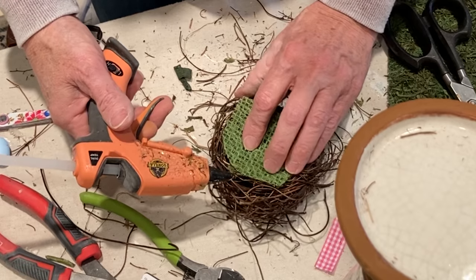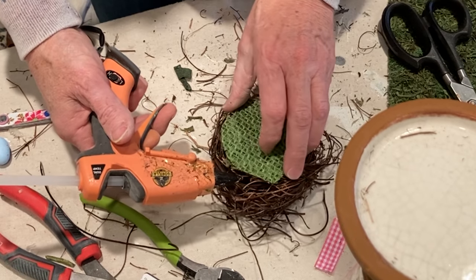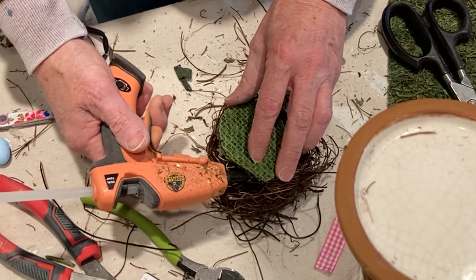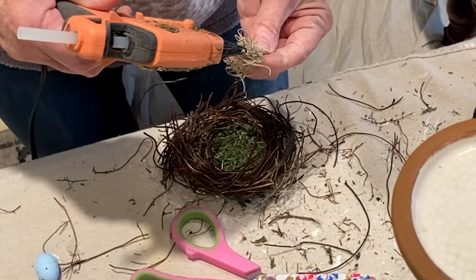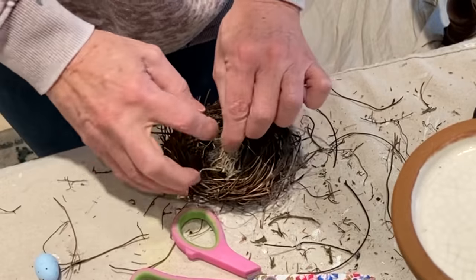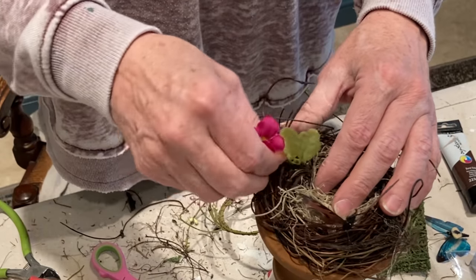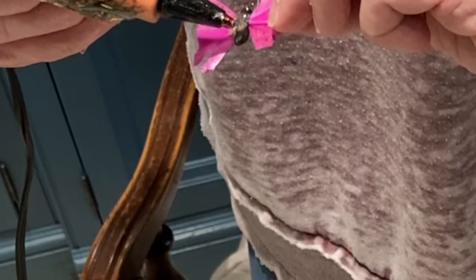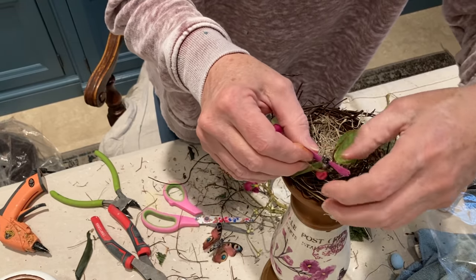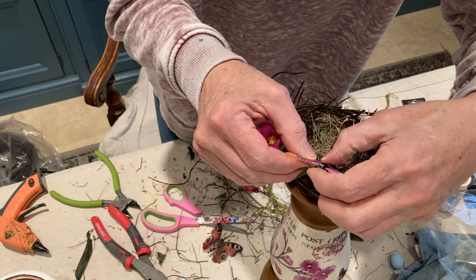I used burlap backed sheet moss from Dollar Tree to create a level bottom for the nest. I embellished the nest with Spanish moss, some more flowers from the candle ring, some bird eggs, and another little pink butterfly that I had.